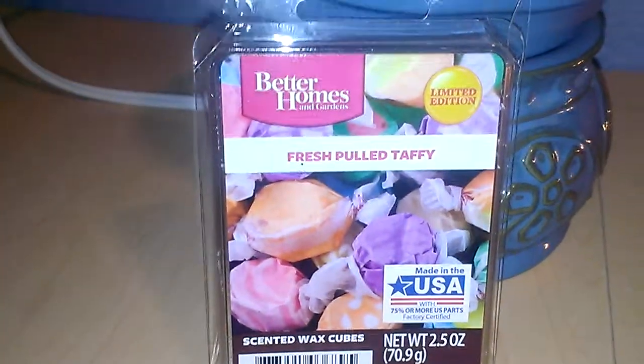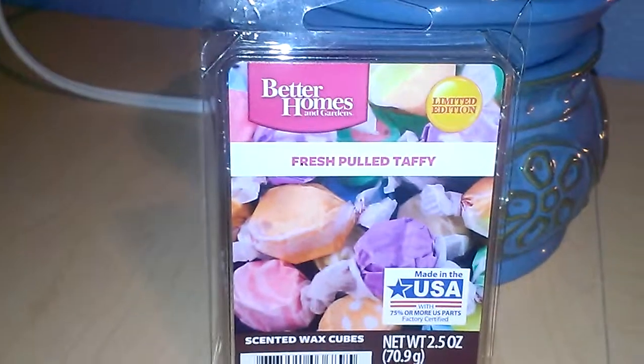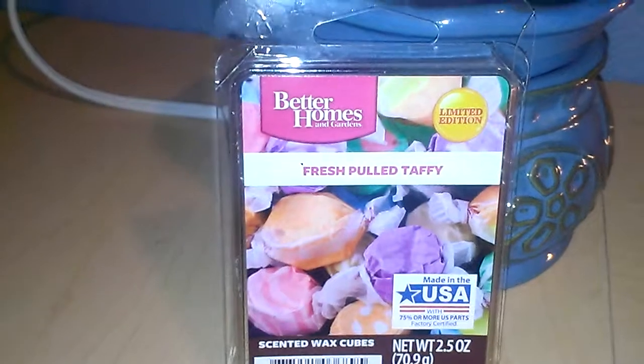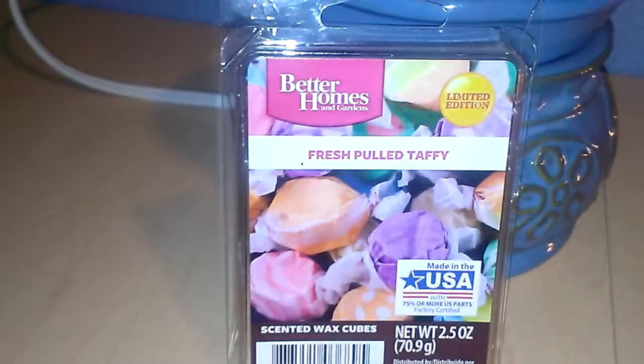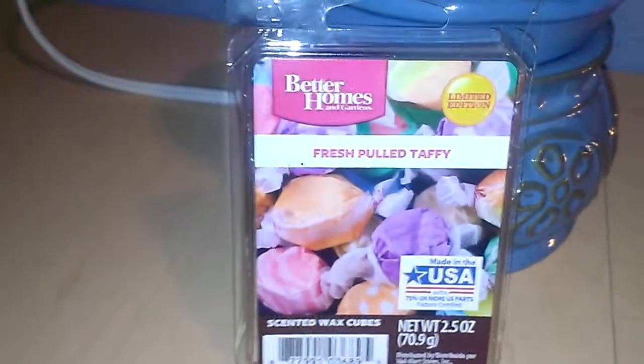This is a pretty awesome scent. It does smell like a genuine taffy. If you walk into a taffy shop — like if you're on the east or west coast, or anywhere where they generally sell saltwater taffy — it does smell like one of those stores. So it's very genuine.